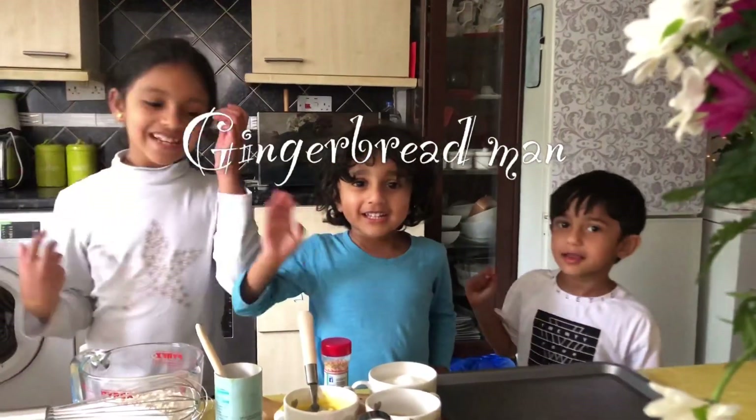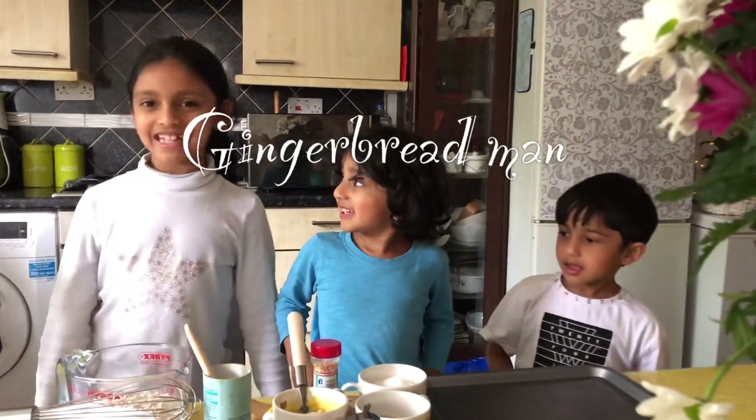Hi everyone. Today we are going to be making a gingerbread man.